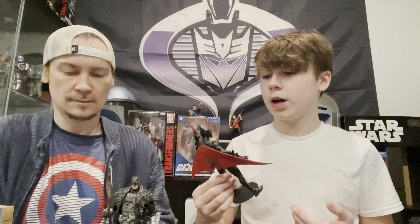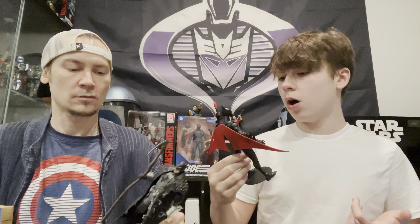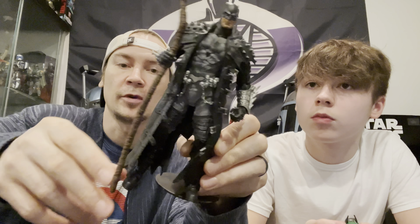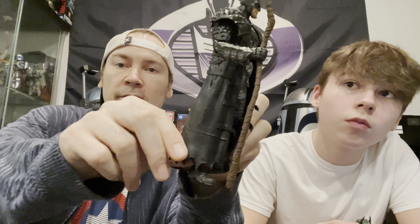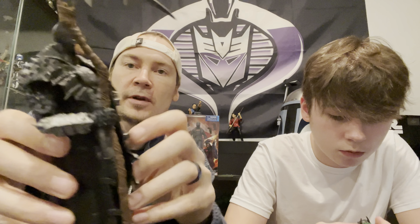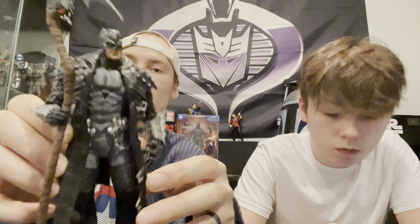Here we have our Multiverse figures - we have Batman Beyond and the Dark Knight Death Metal Batman. Batman Beyond looks really cool and I'm really excited to open this figure - he's my favorite Batman. I really like Terry McGinnis. And if you remember, I showed off the Death Metal Batman in the last video and it's still not open. Out on our hunts I came across the Death Metal Bat Cycle, so I'm going to grab it and put these two together.